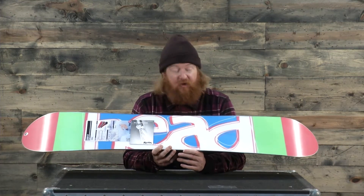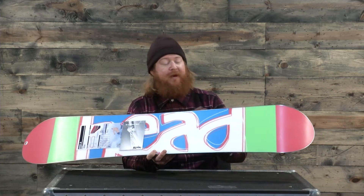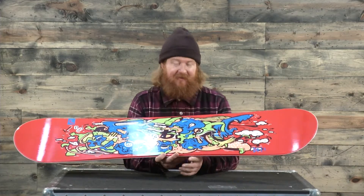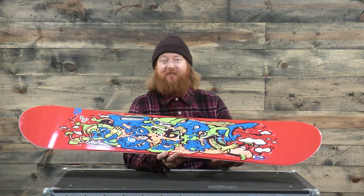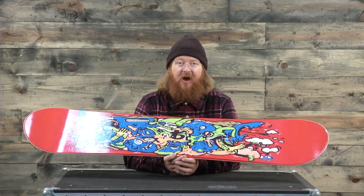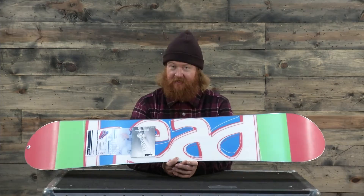This is a very easy board to maintain as well because of the extruded base. You basically mount some bindings onto it, let the kid rip around, and that's it. You really don't have to do anything once you set the bindings perfectly on this thing. This is the Head Rowdy Jr. and you can check it out at TheHouse.com.